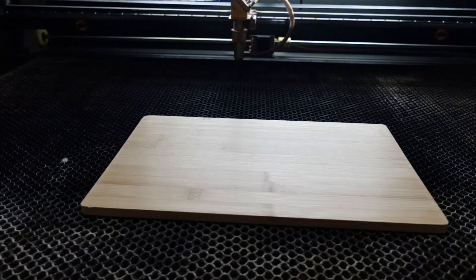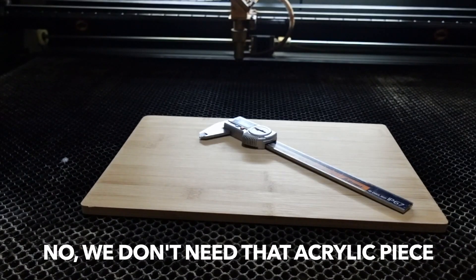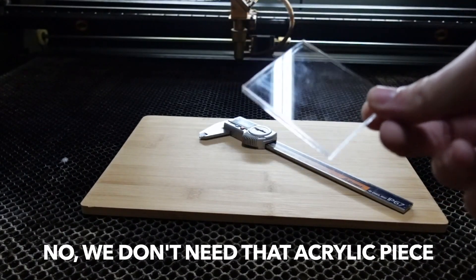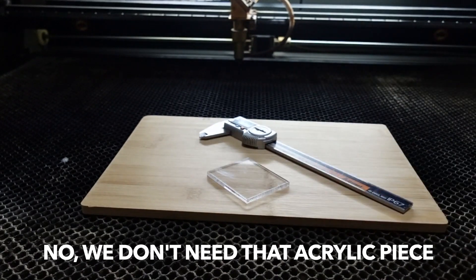What we need: a piece of plywood, a digital caliper, and a small piece of acrylic. All files you'll see in this video are attached as a download in the video description.